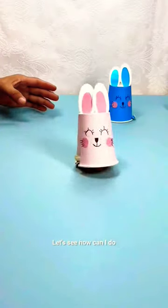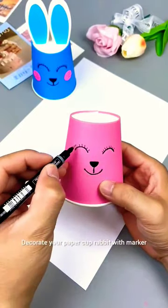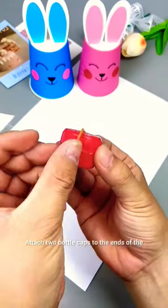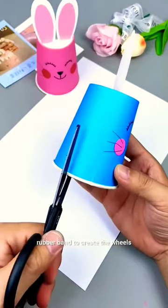How to make a paper cup running rabbit. Decorate your paper cup rabbit with a marker, then add beautiful ears. Attach two bottle caps to the ends of a rubber band to create the wheels.